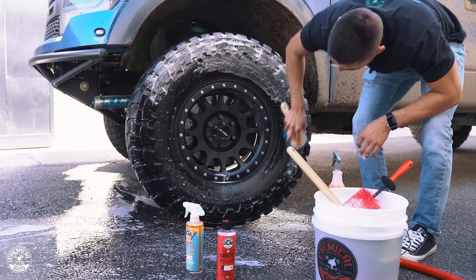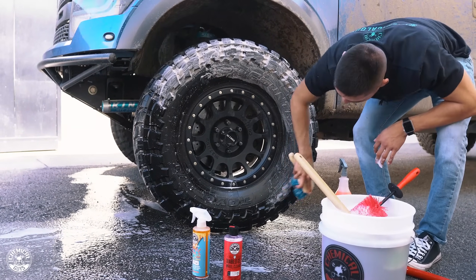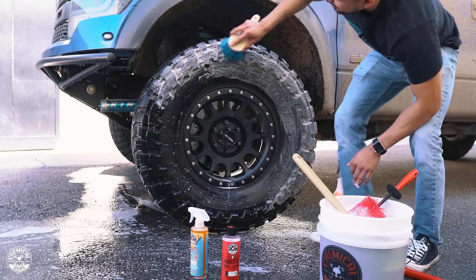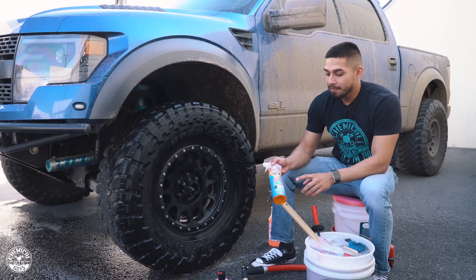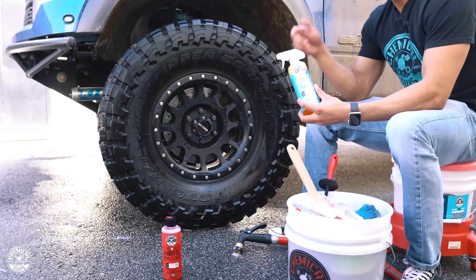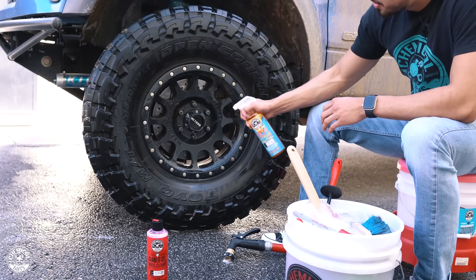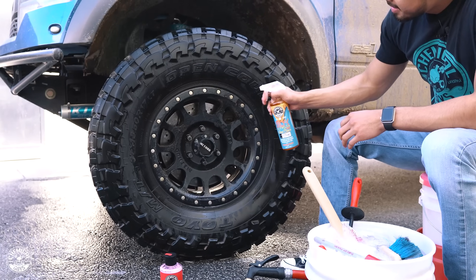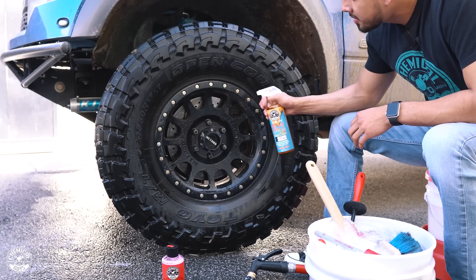When I started cleaning this tire, it was super brown and super gunky from being at the dunes this past weekend. So now I'm going to get my favorite wheel cleaner, Sticky Citrus Wheel Gel. It's a concentrated gel that you spray onto the surface of the wheel or tire — it agitates the dirt and makes cleaning a lot easier.